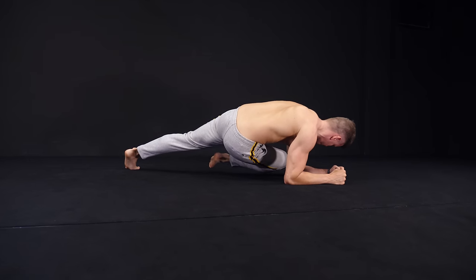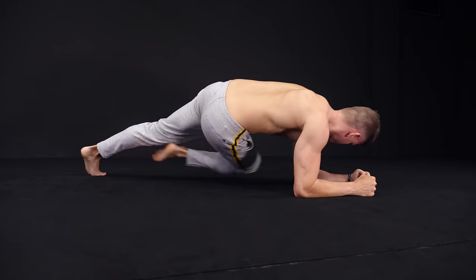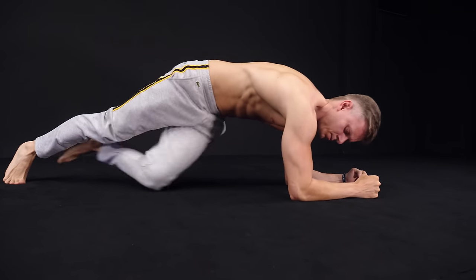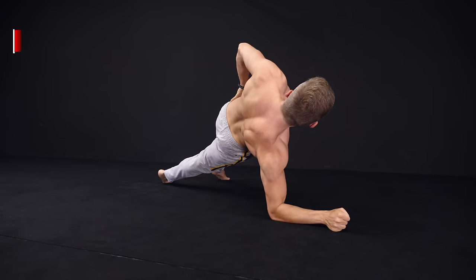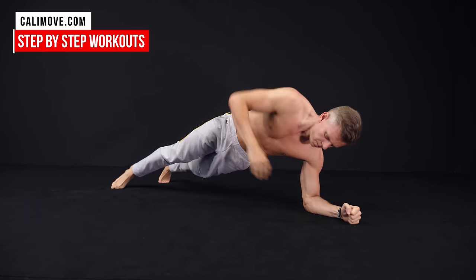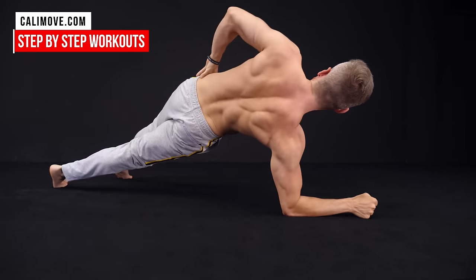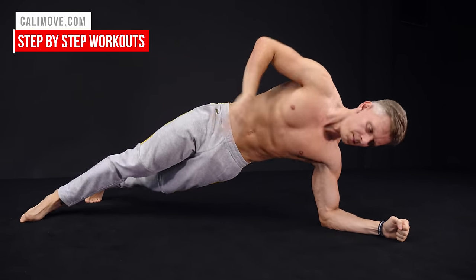The benefit of those dynamic exercises is that your muscles have a lot more work to do to stabilize your body. Another benefit, especially with the side plank, is that your spine not only does flexion, but also rotation and lateral flexion. This means you can work on spine stability in different positions and activate other muscles as a result.